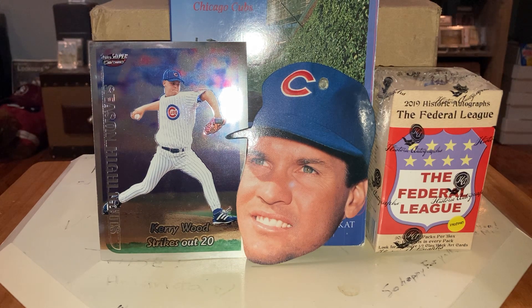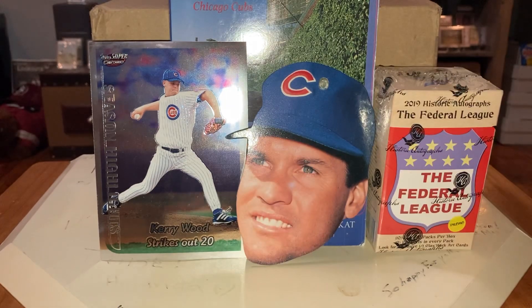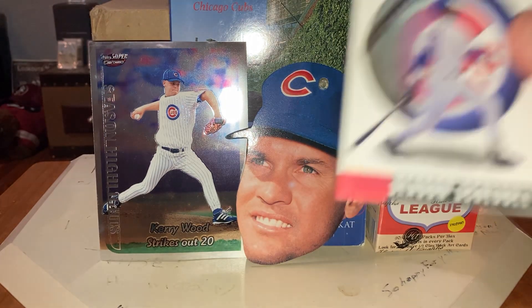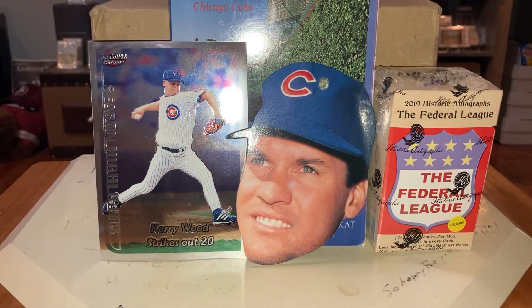I'm going to show you what was in the Javi Baez tote. This is really cool — I love stuff like this. 98 Cubs season schedule. That's awesome. 99 Cubs season schedule.